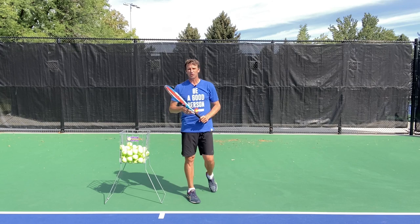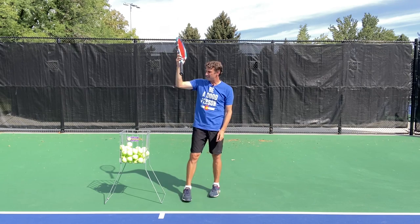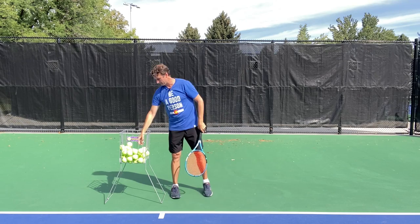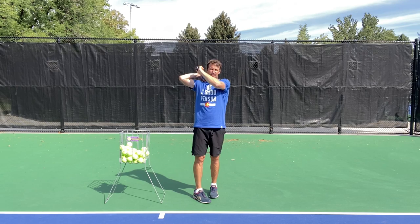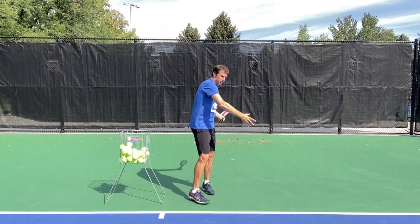What I've noticed when working with players — especially club players — is they actually have a hard time catching the racket at the end. They're probably gripping and trying so hard. They have a hard time just laying the racket in the hand like this, with the fingers on the throat and the thumb on the throat. I see players catching it on the grip, and then they're too close to the ball. If you catch it on the throat, you'll create more distance and more space. I also see people swing, get to here, and then catch — it's rare that they catch it early enough. Catch it out here and then actually bring it to that position, instead of swinging and then catching.